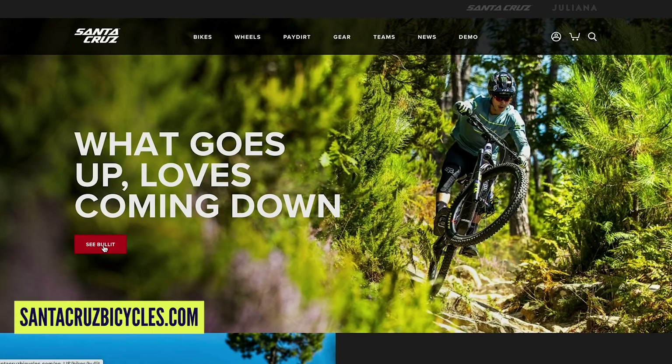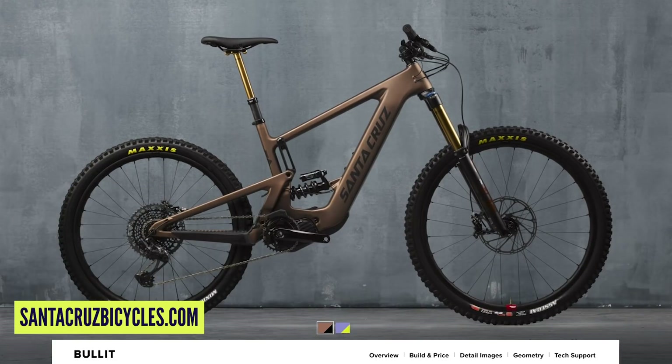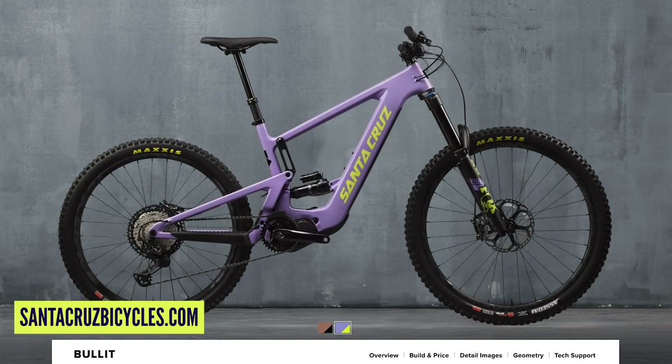The Bullitt is 170mm travel — a big-hitting e-bike, a monster. There's a great video of Loris Vergier riding it at launch. Interesting to see Santa Cruz's take on two new e-bikes. They're calling it the MX — going for mixed wheel sizes, same as they did with the V10 — 29-inch at the front, 27 on the rear, the mullet setup like motocross bikes.